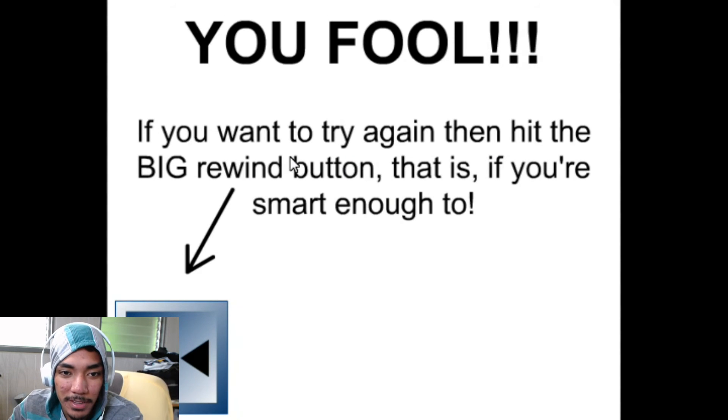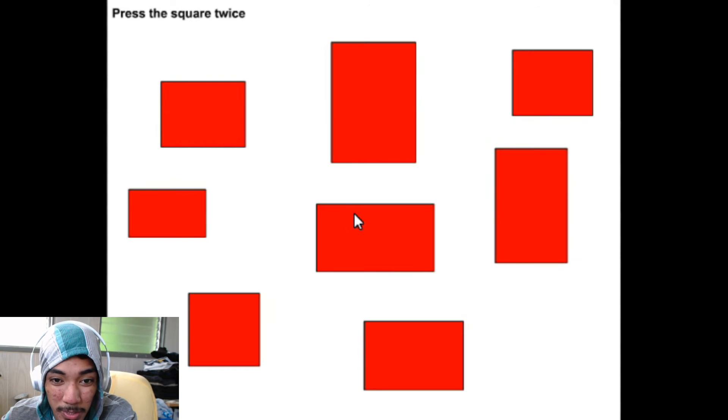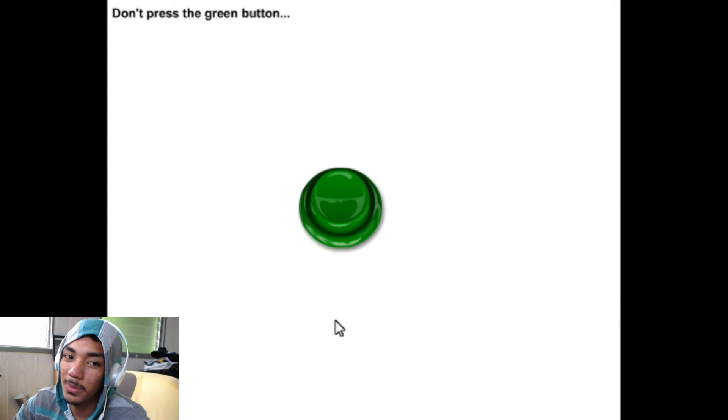You fool! Hit the big rewind button if you want to try again — if you're smart enough. Dang it, gotta start all over. Lightest blue square — got it. Press the square twice — one, two. Don't press the green button — seems simple.